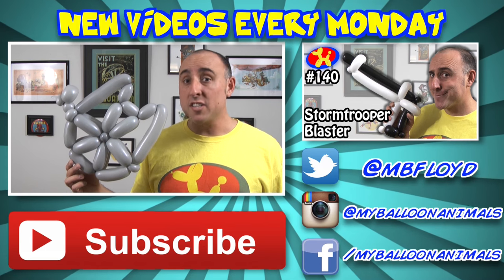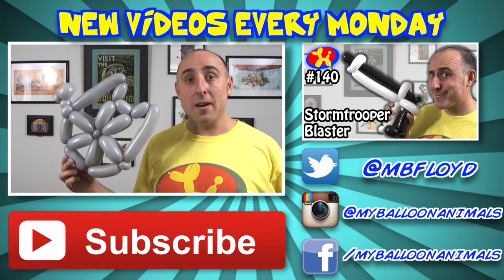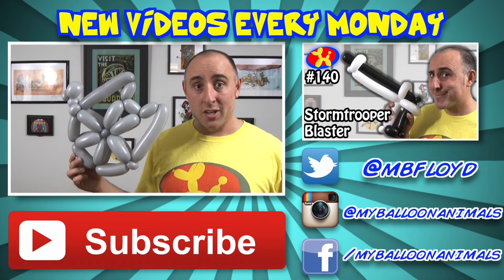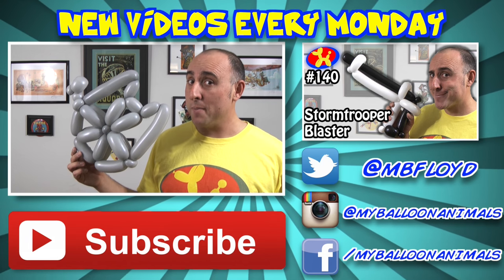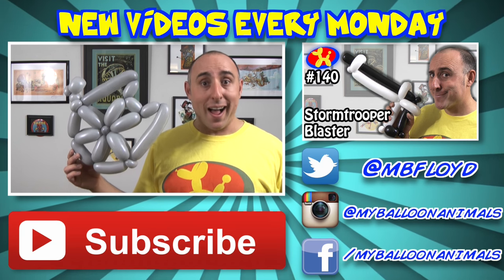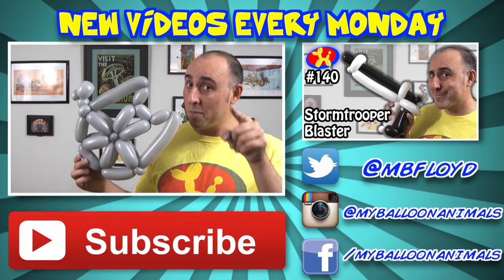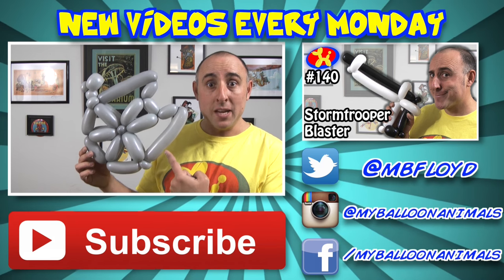Out of only three balloons — can you believe it? Well, that's it for this video, guys. As always, if you enjoyed yourself, let me know by clicking the thumbs up button. And I'll see you back here next Monday with a brand new balloon animal lesson. So if you don't want to miss anything, make sure to subscribe. And if you can't wait till next Monday, check out the playlist in the description — I have over 100 balloon animal lessons. I'm Michael Floyd, your balloon twister. Remember, you can make anything out of balloons, even the Millennium Falcon.